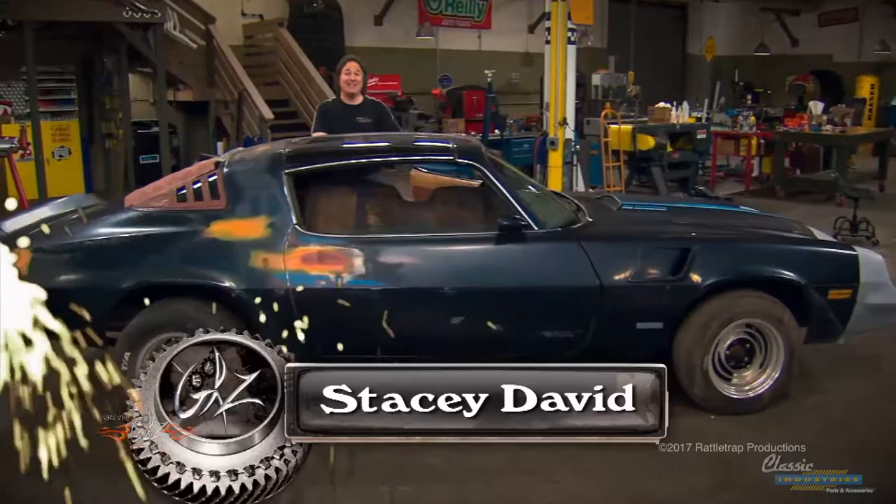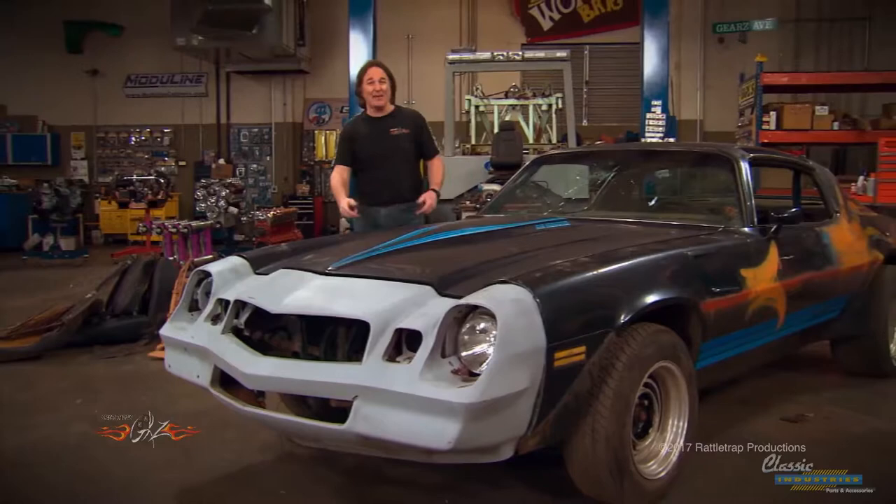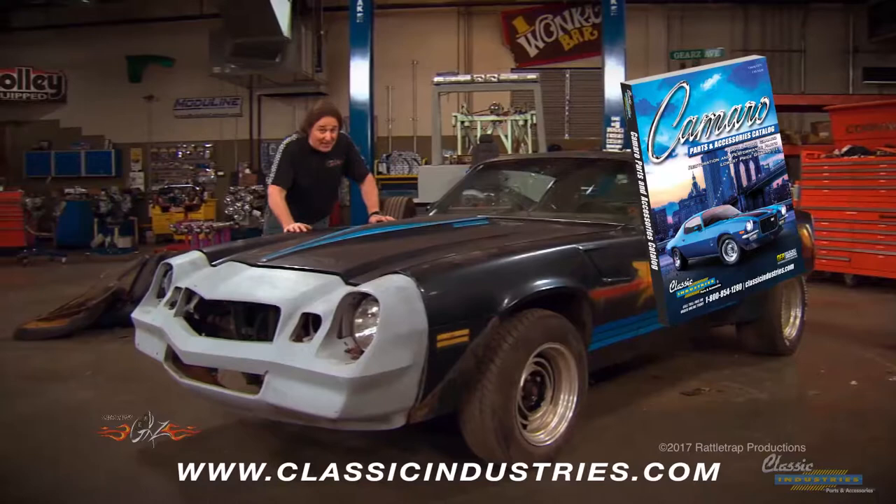A few weeks ago we picked up an old worn out 1981 Z28 Camaro for $2,500. The first thing we're going to do to this car is get rid of that old nasty plastic nose and put an early split bumper front end on it. For that we went to Classic Industries because they've got a kit that will convert a standard 70 through 73 Camaro to a Rally Sport Camaro.